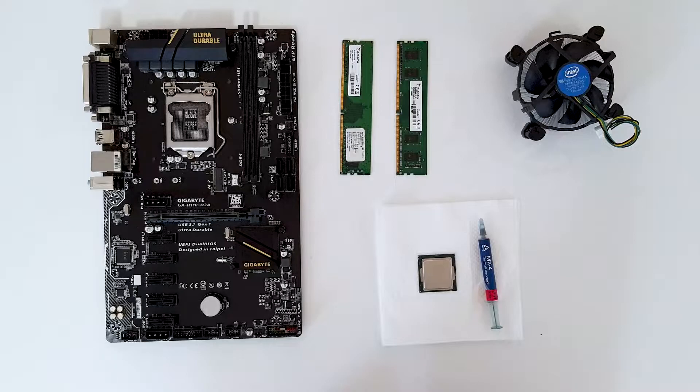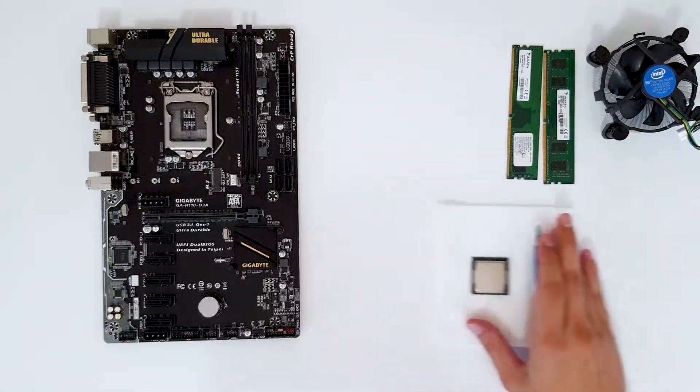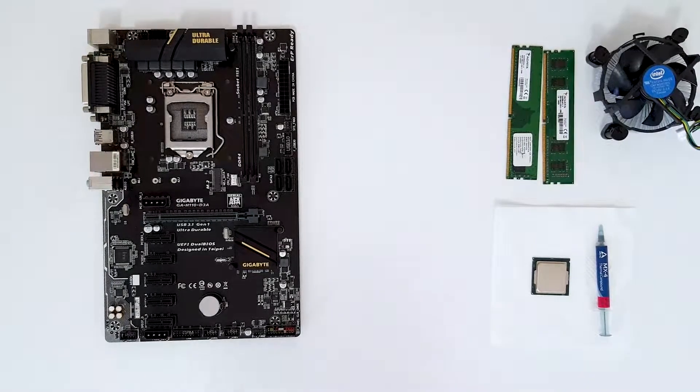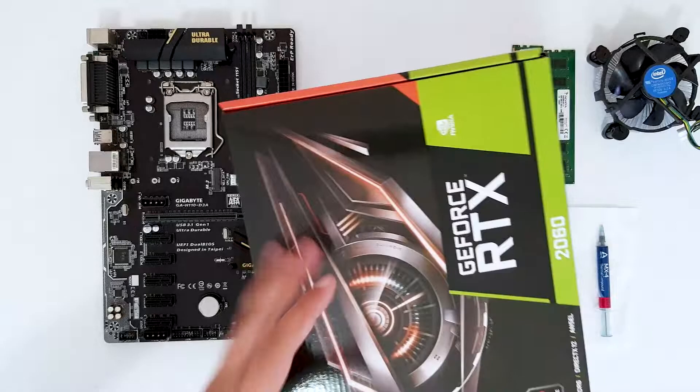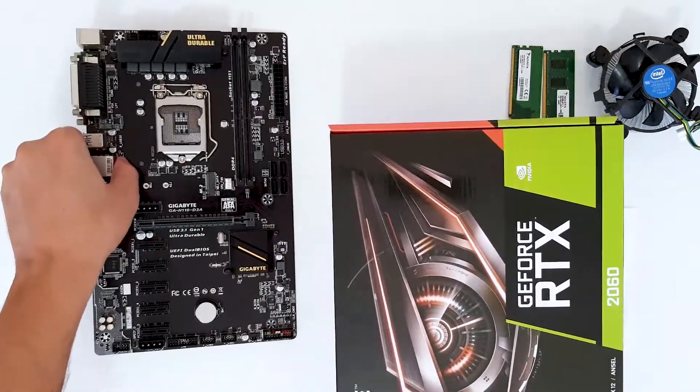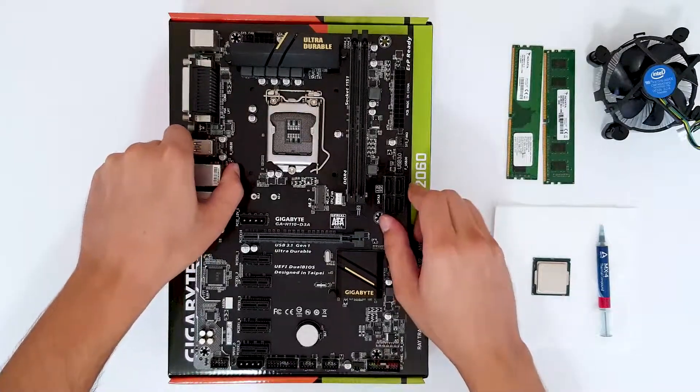Let's start with the video. First, what you want to do is put the box from the motherboard, or something else, just to lift the motherboard off the table and place it on top.